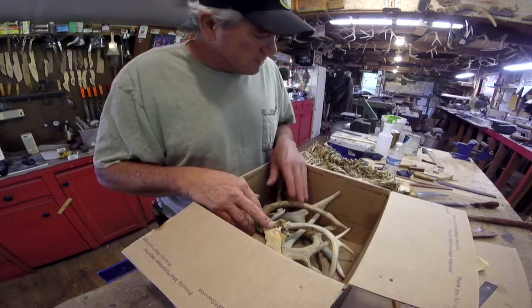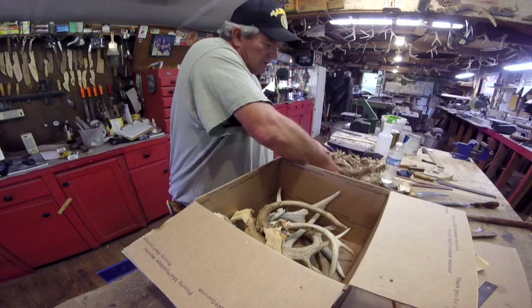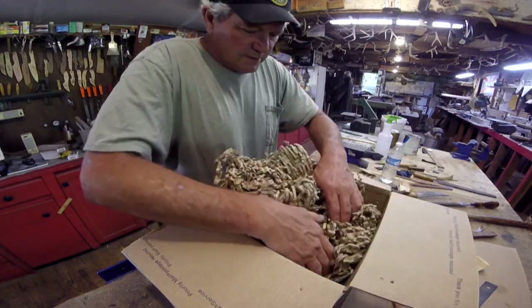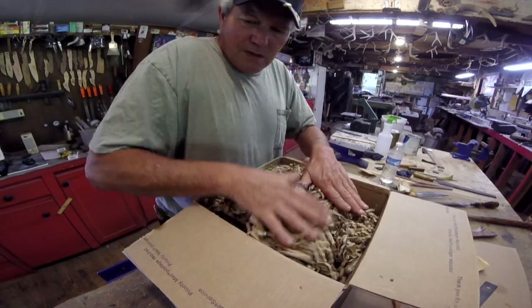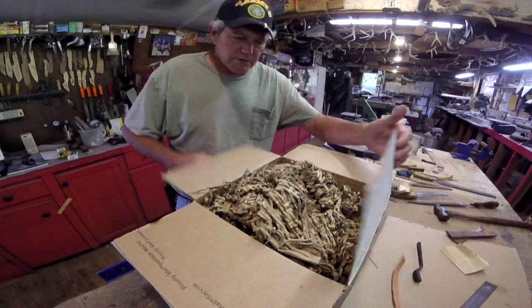Alright, thought I'd show you all those. I've never seen that for packing material. That's a good idea. Thank you, John. I appreciate it. Thank you very, very much.